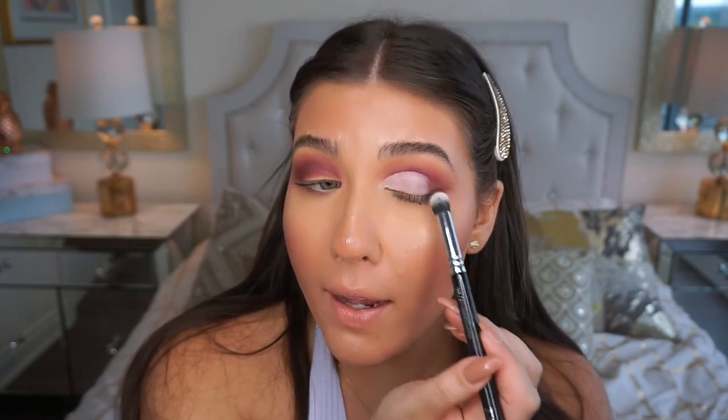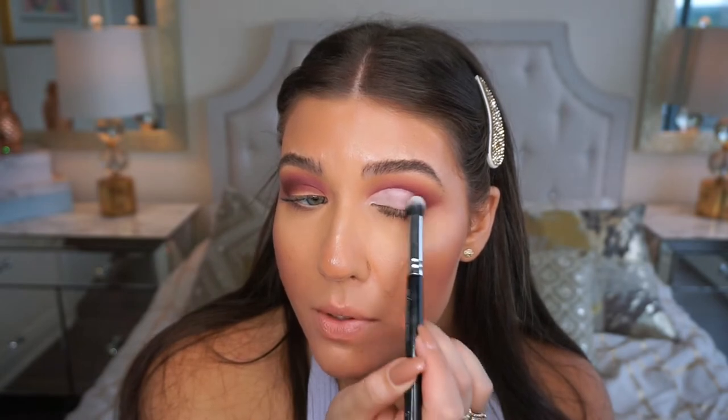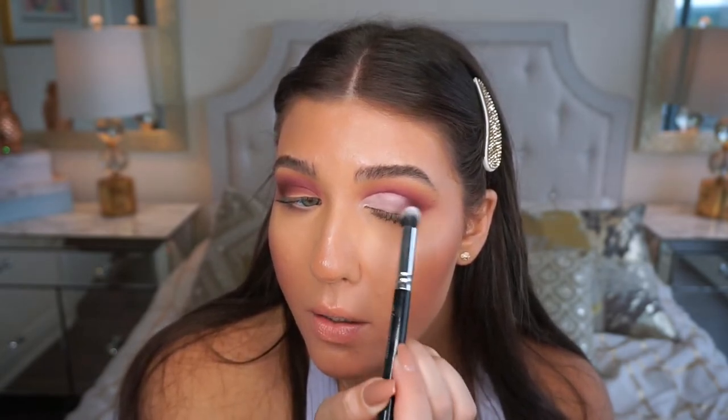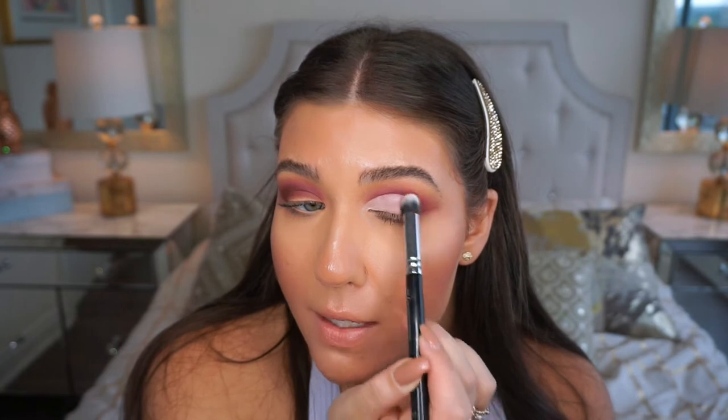I didn't go too high with the cut crease — I placed it right above my natural line and finished it off toward the outer end. Then I'm just going to blend it out with a little blending brush. It doesn't have to be perfect; I just didn't want to drag it too far, so I'm blending the rest of that concealer out.